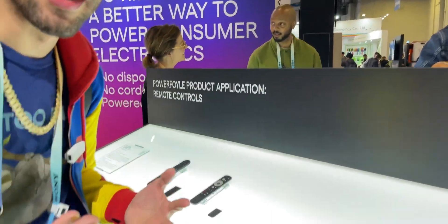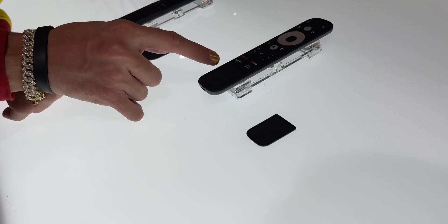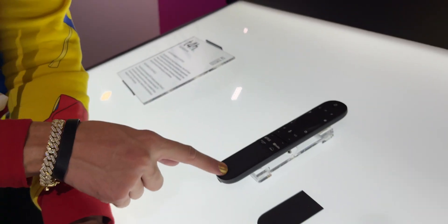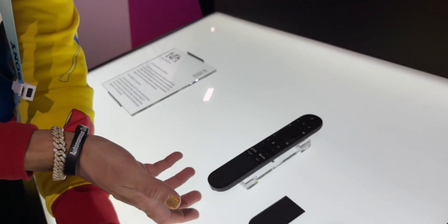This is one of my favorite applications because it's so simple. You've probably seen some Samsung remotes — on the back they have a solar panel. But this one has it integrated right here at the bottom. And this whole part right here has a solar panel.